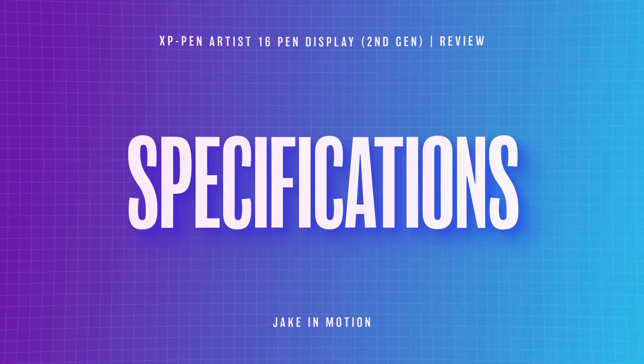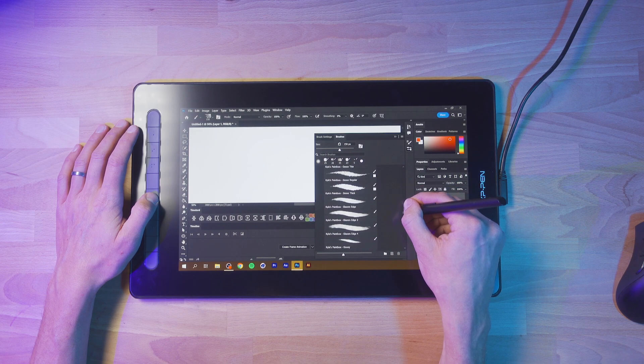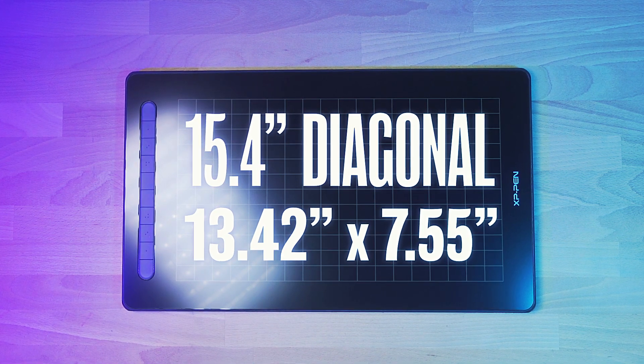This display is compatible with all kinds of devices, from Windows to macOS and even some Android devices. The work area of the display is just about 13½ by 7½ inches, and that's about 15½ inches diagonally, which I think is a great size for a drawing display. It fits comfortably on my desk, it doesn't get in the way, and it really feels about the same size as a sketchbook, which is really what I want in a drawing tablet.